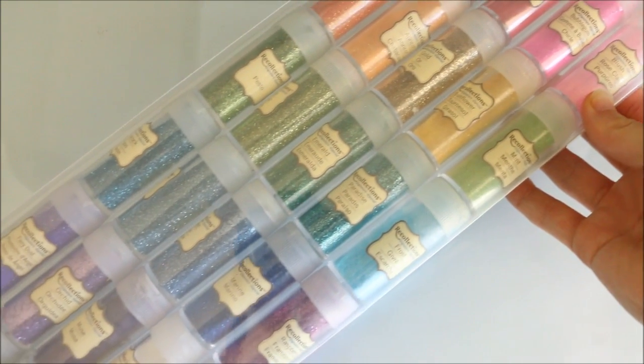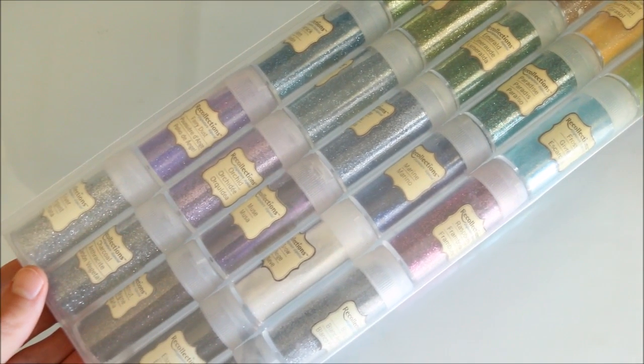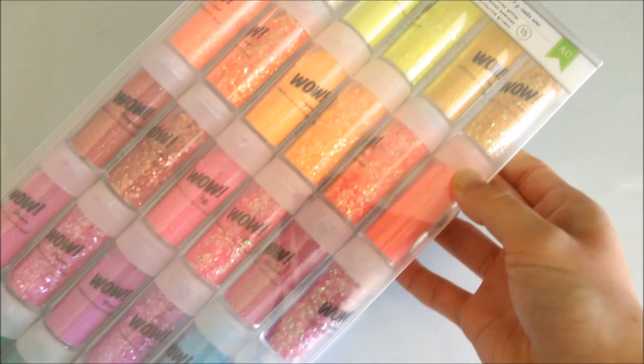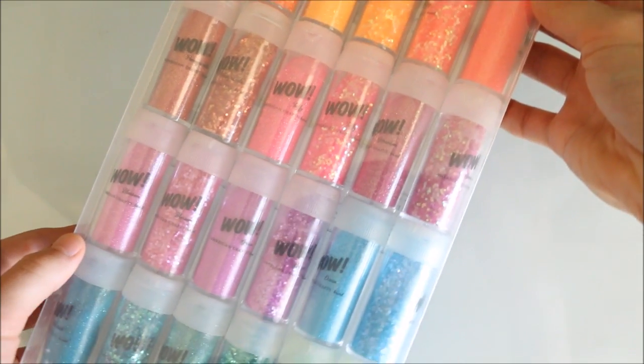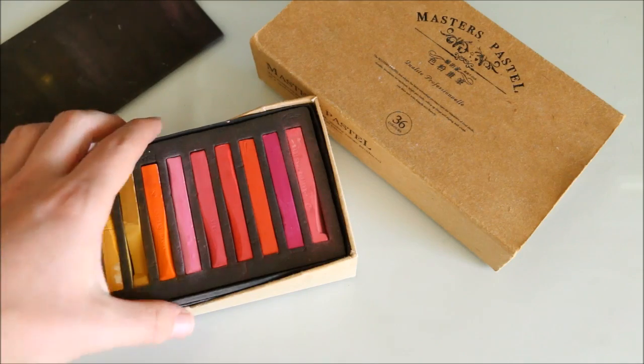You'll also be needing some glitter and the choice is up to you whether you use more fine or chunky pieces. I got both of these large packs from a craft store in Australia called Spotlight, but similar ones are also available in other craft stores around the world such as Michael's.